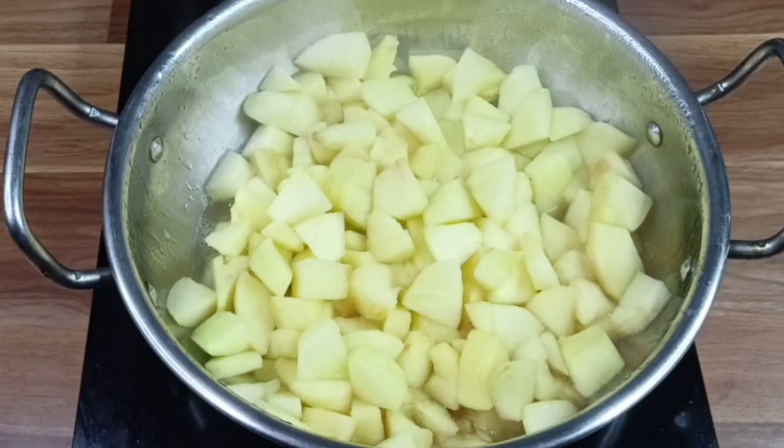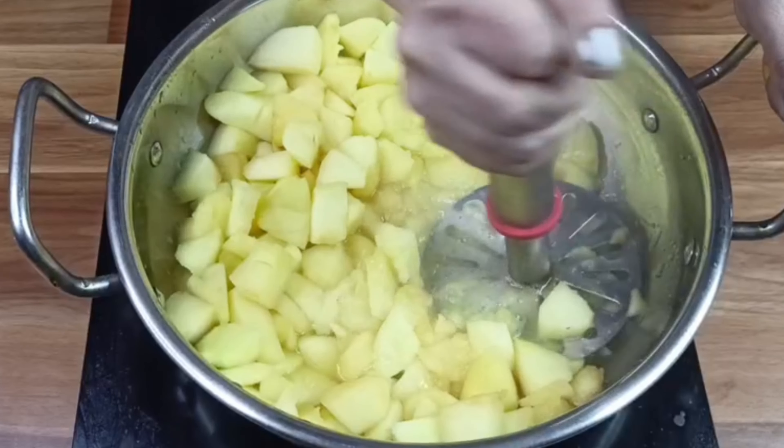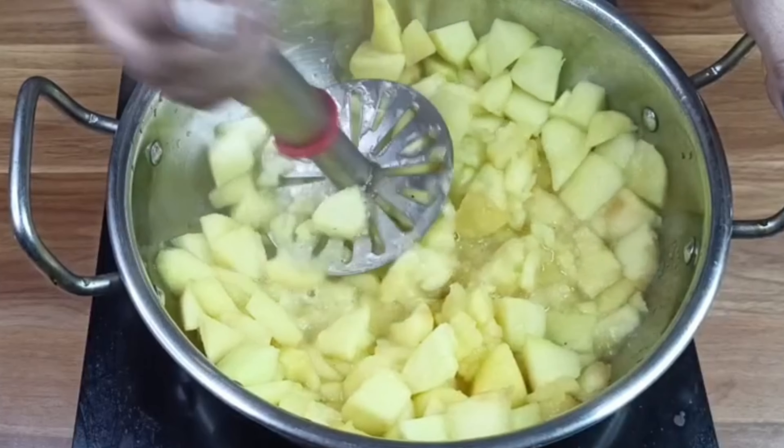The apple will become soft. When we take a measure, we will put it in a mixer jar or measure it out properly.